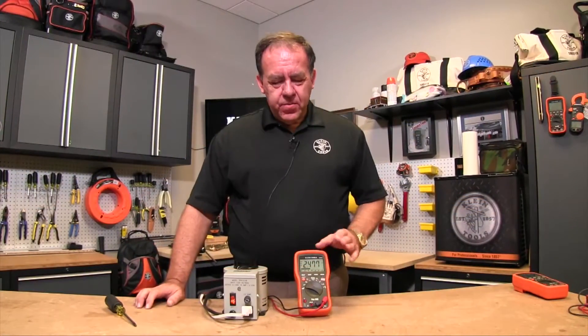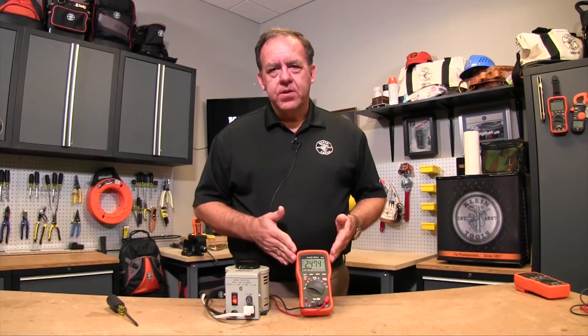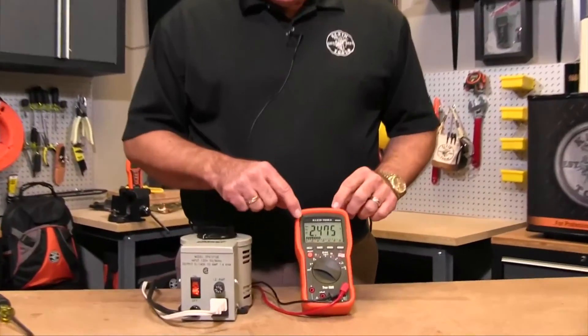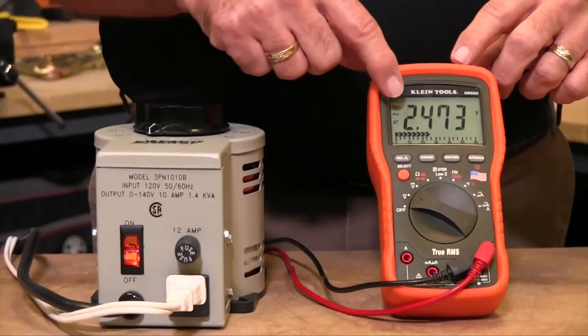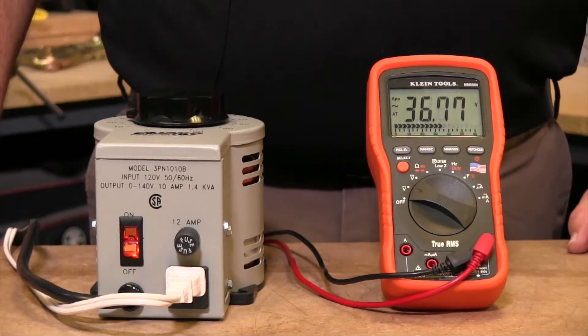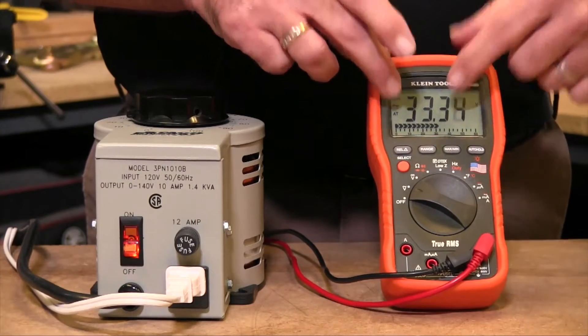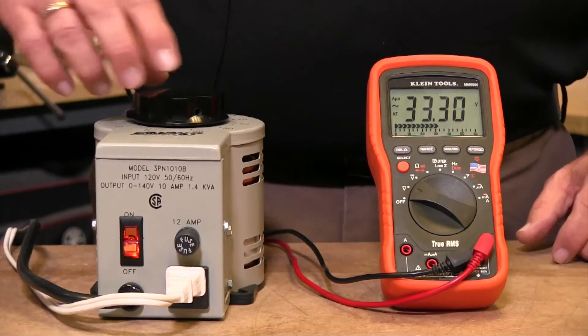This is an auto-ranging multimeter, which means it automatically selects what it feels is the best range to show your voltage. At very low voltages — I'm at 2.4 volts — it's actually giving me three decimal places. If I turn the voltage up a little bit, in order to display 33 here, it only gives me two decimal places, so it automatically switched ranges.